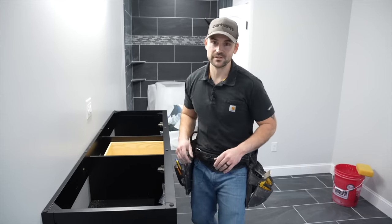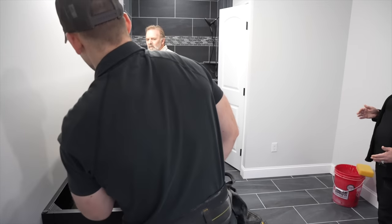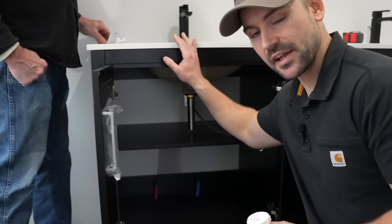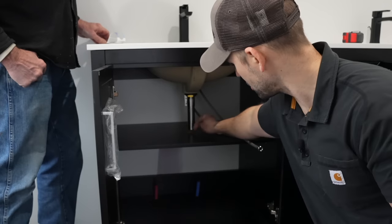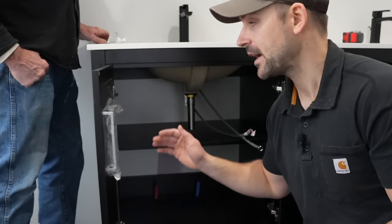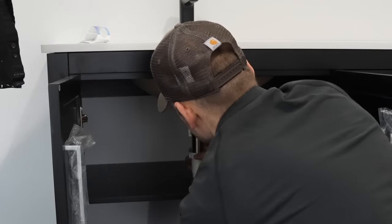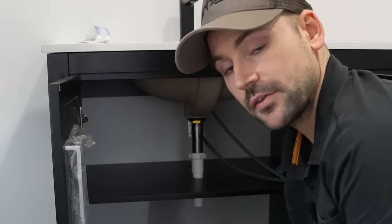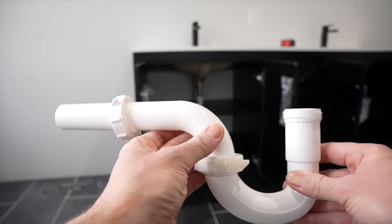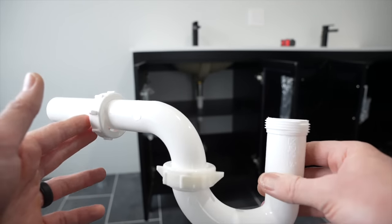It's now time to set the top on the vanity. We're going to keep it upright and set it right into place, then slide it back against the wall. With the top set, we realize we need to extend the tailpipe on one sink to get below the shelf. To do so I have an inch and a quarter tailpipe with a slip joint that will slide over it — I have my wife lift up on that side of the counter as I maneuver it into place and snug it down. I'm now going to dry fit an inch and a quarter p-trap kit onto the tailpipe.